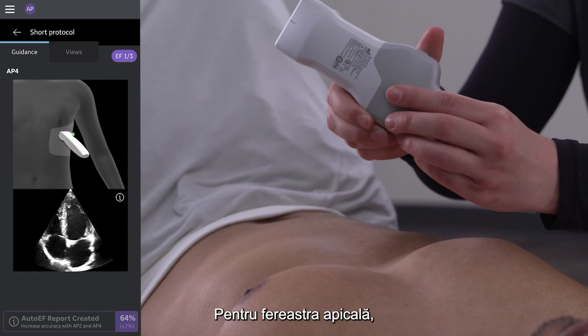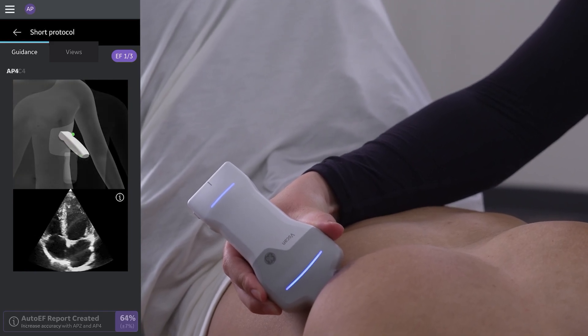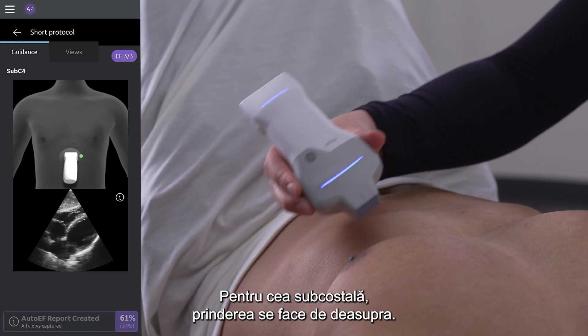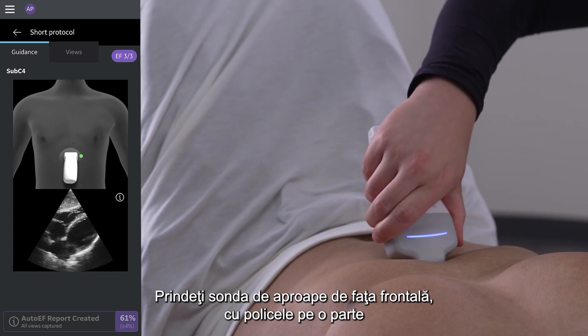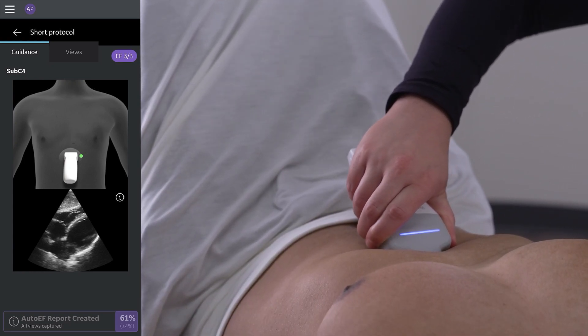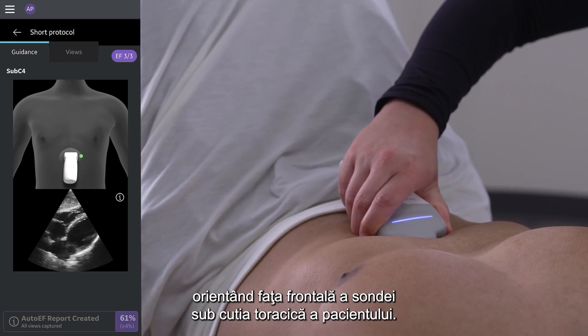For the apical window, keep holding the probe as you did for the previous view. For the subcostal, an overhand grip is used. Grip the probe close to the face with your thumb on one side and the rest of your fingers on the other. Push down and motion upwards to have the face of the probe under the patient's ribcage.